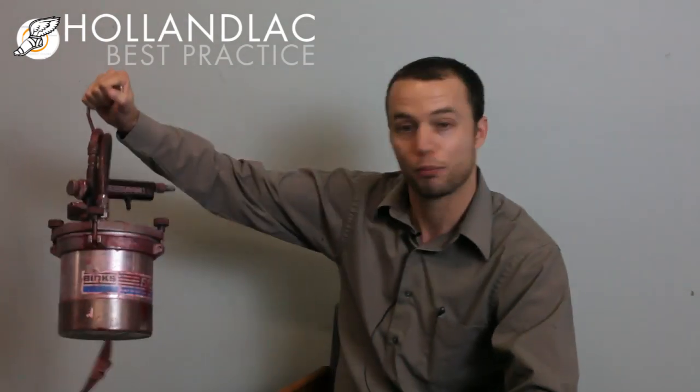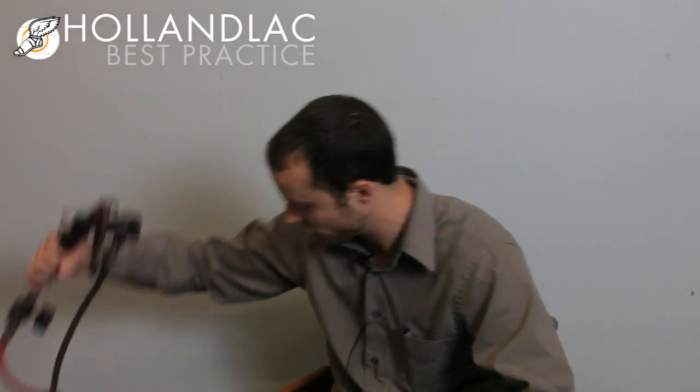For spraying, I've been using our HVLP. We have a little Binks pot system here and an accu-spray gun — that's our little setup that we like to use. It's a little small with a two-quart pot, but it's perfect for doing doors. When I use this, I usually have to thin the product at about 20%. So far we've had great luck with it, and I hope you try it.